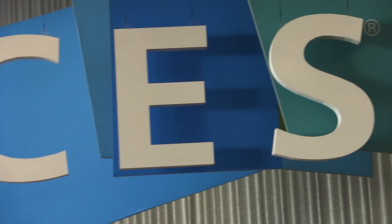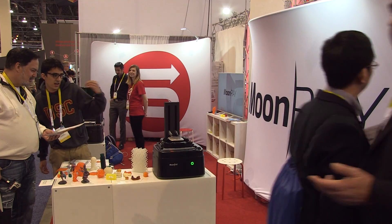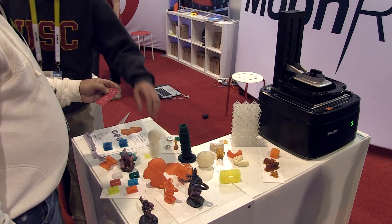We're SprintRay, a 3D printing company. We're founded by two PhDs in engineering from the University of Southern California who specialized in 3D printing. We've been around for about two years now developing our first offering, Moonray, a UV DLP printer. We sell Moonray and it's a $3,500 DLP printer.